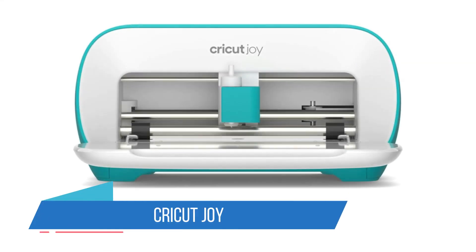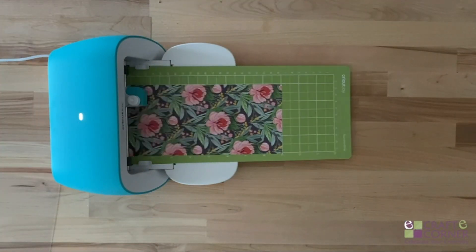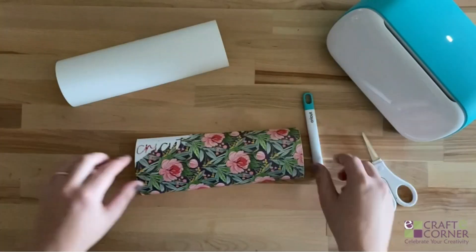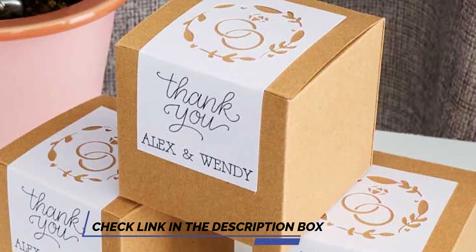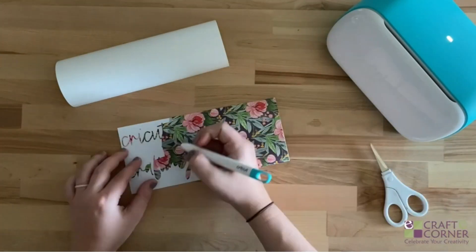Number 2: Cricut Joy. The Cricut Joy is specially designed for vinyl cutting. While it's got a narrower cutting width, it can work on smart materials for as long as 20 feet, making it suitable for banners or repetitive tasks without too much supervision. You won't even need a cutting mat when working with Cricut's own materials, meaning it can go on and on.